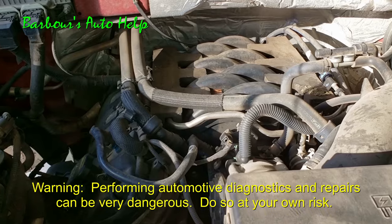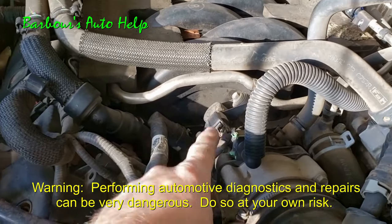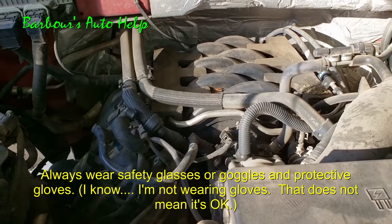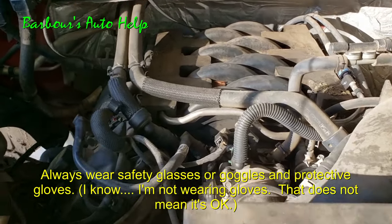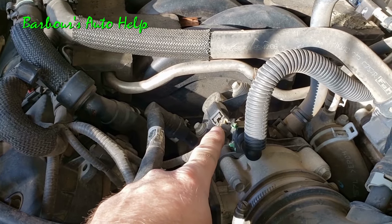Hey, what's up folks, this is Keith and you're watching Barber's Auto Help. Today I'm going to show you a quick and easy way to find out if your EVAP purge valve is stuck open. In particular, this video is designed to show you how to test for an EVAP purge valve that's stuck open mechanically.